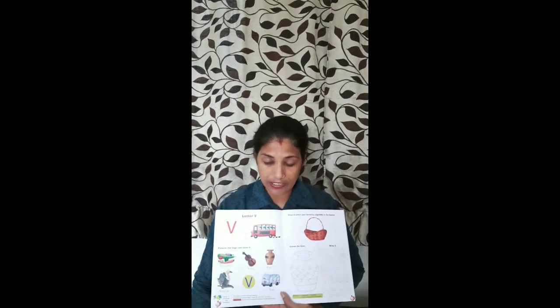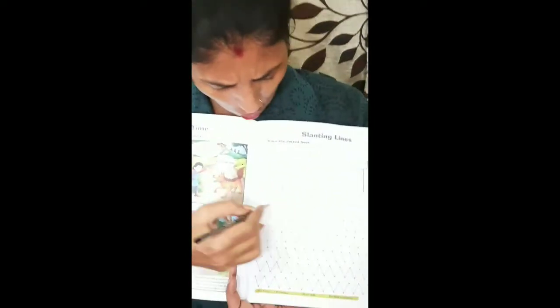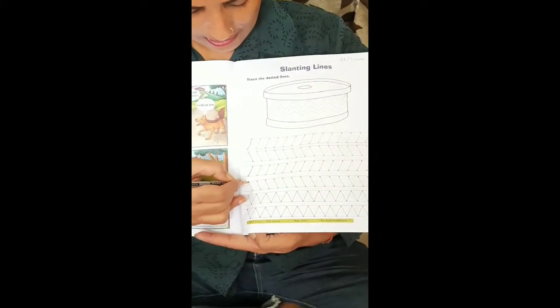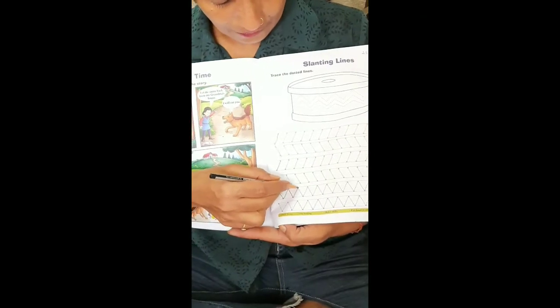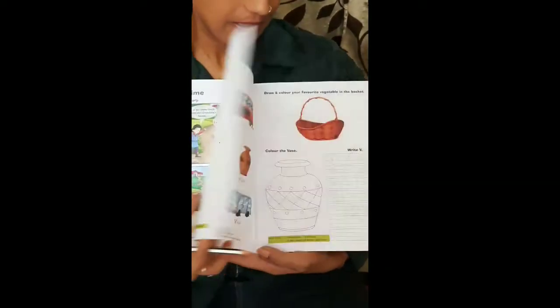V says 'were.' Let's open your book and learn the alphabet. The page number is 22. Before doing this letter, we need to practice slanting lines. Write today's date on top of the page and practice all the slanting line patterns: the inward slant, the outward slant, and then the zigzag pattern. Color this drum. Trace the slanting lines and color the drum. Then the letter is V.